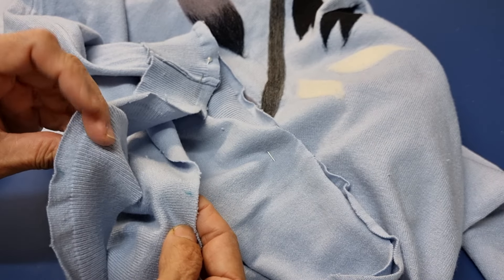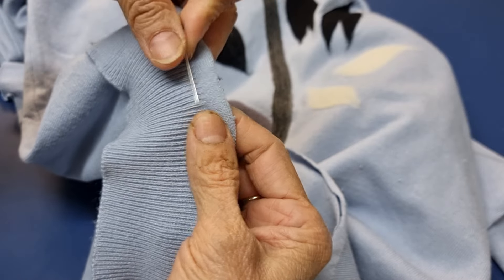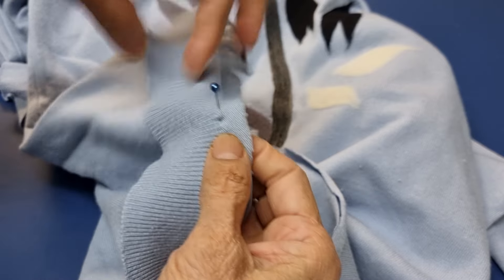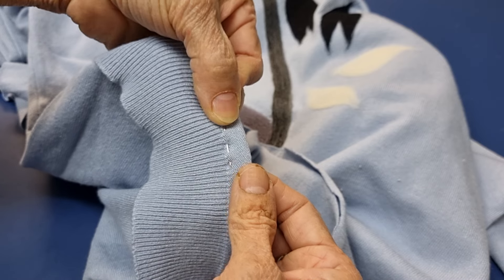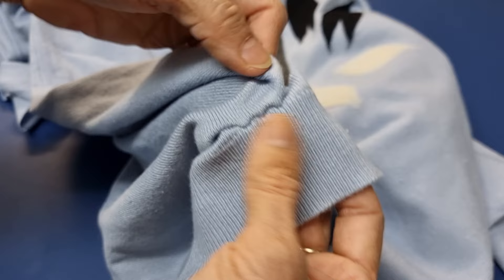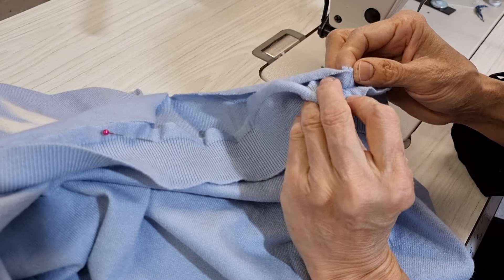Now I put it on the sewing machine and sew it. You have a line here — try to sew along this line, so when you turn it up it looks like this. If you don't like this, you can sew a little bit further. If I sew a little bit further, I can see the original line here. So it's up to you — you can choose close here or up here. I try to make seam to seam together.